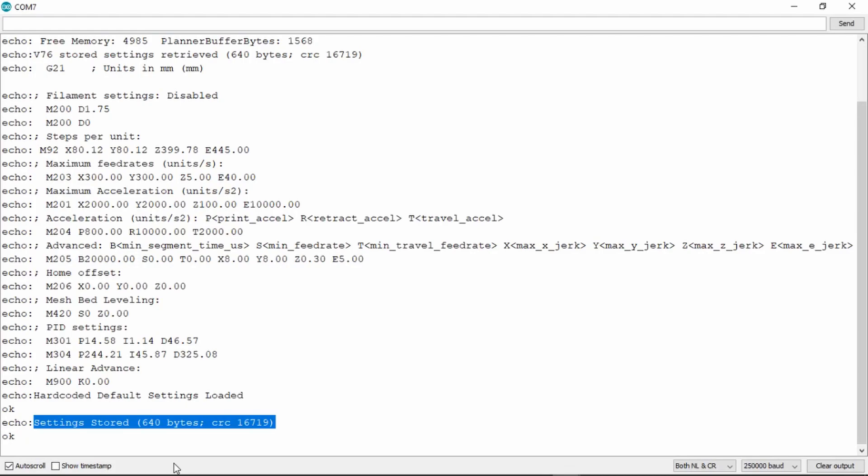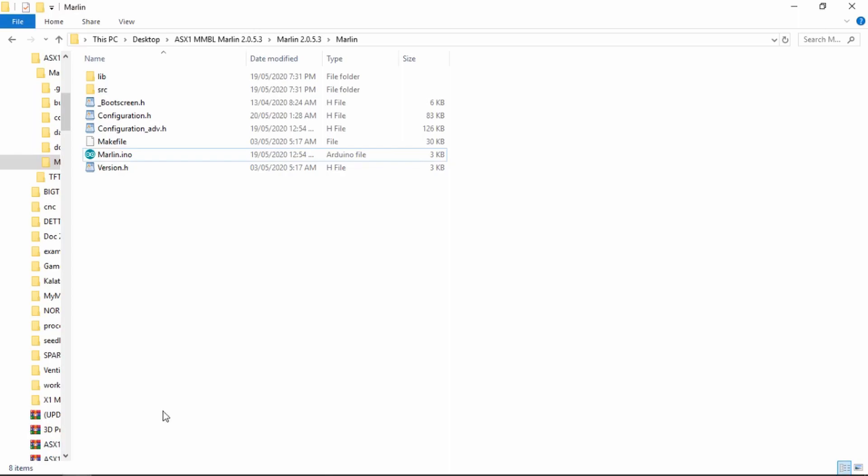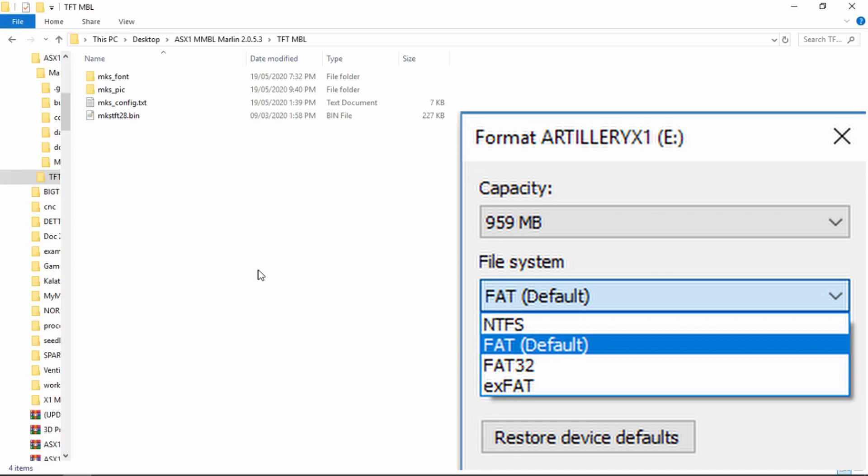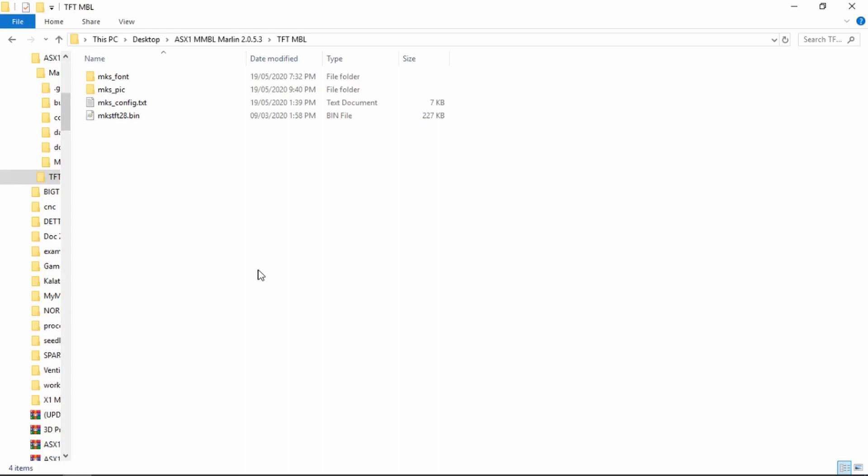That's everything we need to do to the MKS Gen. Now we move on to flashing a new firmware to the TFT. Open up the TFT-MBL folder, copy everything inside, and paste it into the blank SD card. The SD card should have a file system format of FAT or FAT32, otherwise it will not work.